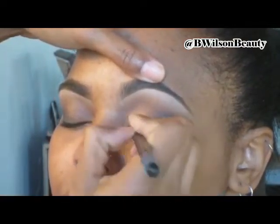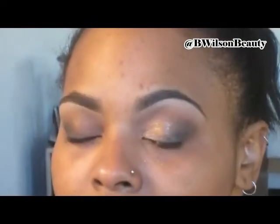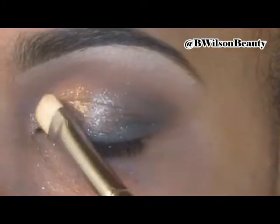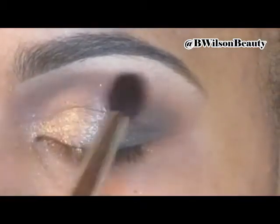And now here comes the fun part. This has got to be one of my favorite pigments. I picked it up at the makeup show earlier this year. It's from Magnolia Makeup and the color is Sugarcane. It is a gorgeous gold glittery pigment. I just had to get a close up of it. I actually didn't use glitter glue or anything like that — I just sprayed my MAC 239 brush with some Fix Plus, and on the lid it goes.